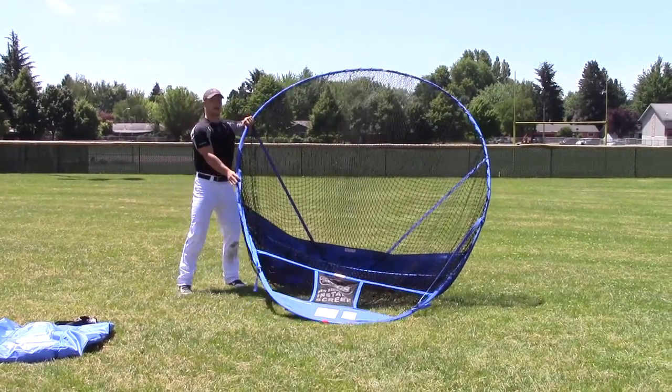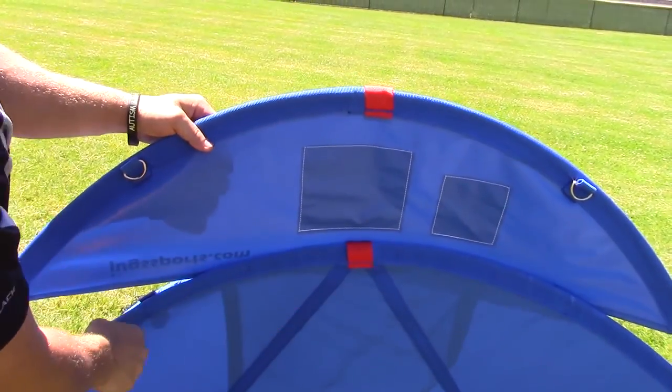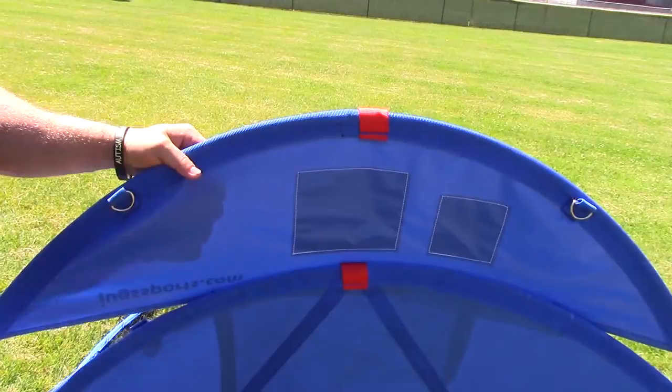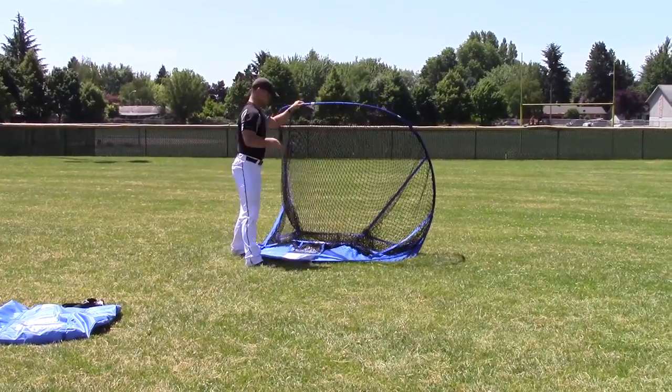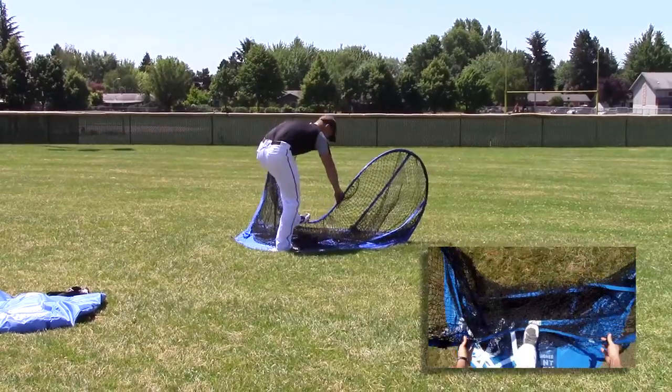Once you're on the side of the screen, go ahead and walk it back until the two red tabs are flush. Then locate the white tab at the top of the screen with hands on either end, and bring that down to the white tab on the bottom.